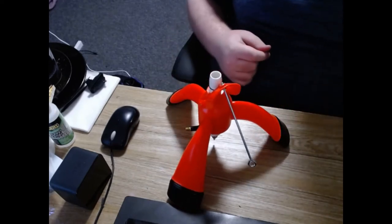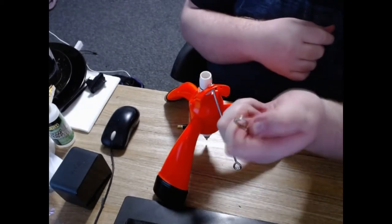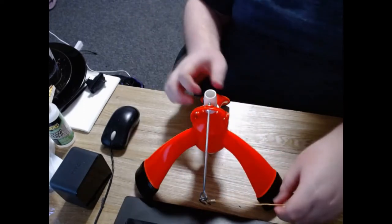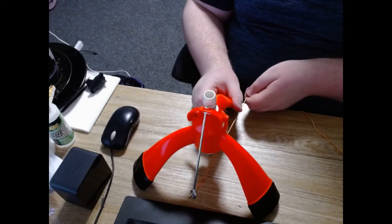Alrighty. Next up, we get our safety cord, which we have here. It's got this little clip on the side, and that'll just clip onto here like so. Let me thread that through the bottom. So now when we pull, that'll launch the rocket.